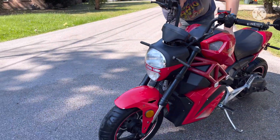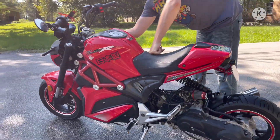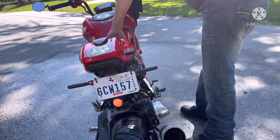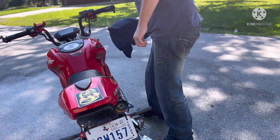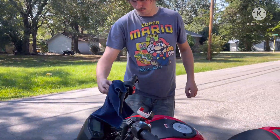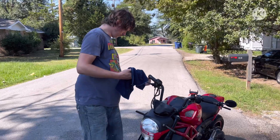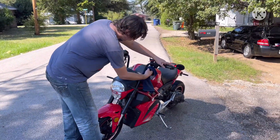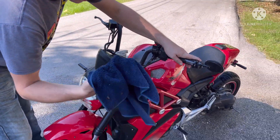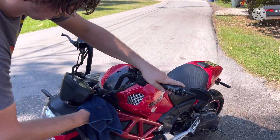We finished — brand spanking new, brought it back to life! We haven't put the Armor All on yet but it's back to life. We're about to go to O'Reilly's to change the spark plugs. We're tuning up our bikes today — just cleaning up real quick and then we're about to go to O'Reilly's.